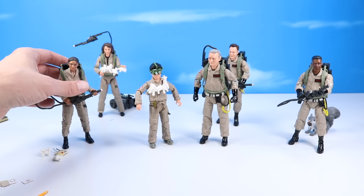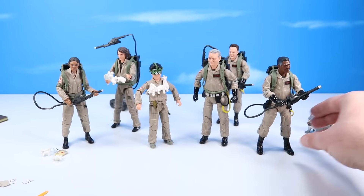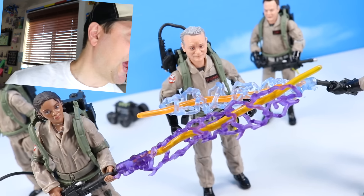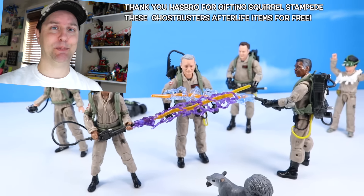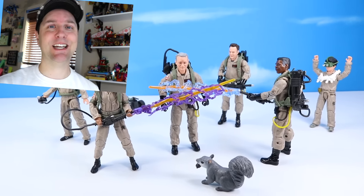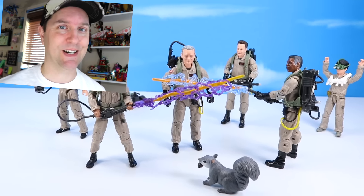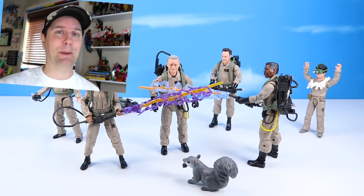The movie just dropped last week — get a chance to get out there and see it. Great to see the old team together again, and it's fun to relight these plasma streams. That's the Plasma Series Ghostbusters — nicely done Hasbro. Thank you again for sending these over to share; they've been a blast to open up. If you liked today's video, please give us a squike, a squalive, and a squament. Who is your favorite Ghostbuster? Let us know in the comments. Thanks for watching.